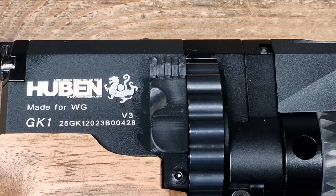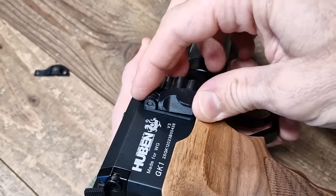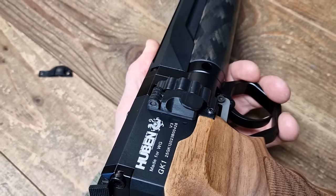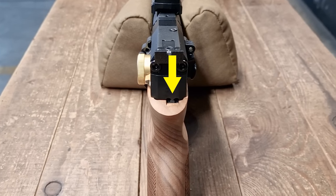With it installed, you don't need to apply pressure on your soft alloy projectiles and potentially deform them when loading them in the magazine. You can load two or three slugs or pellets at a time, and even unload your magazine after shooting to safely store your gun.